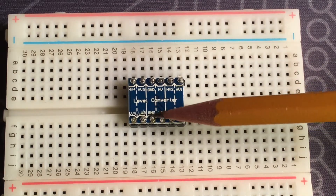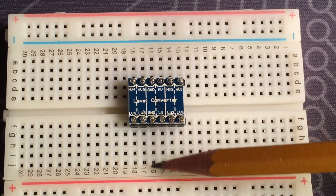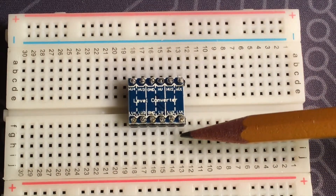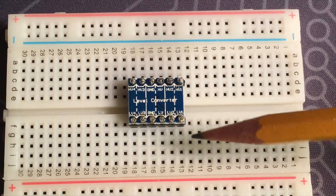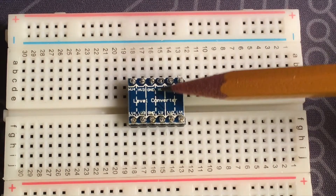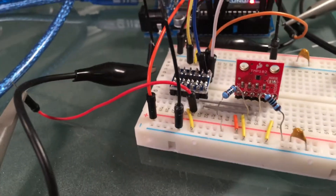This is a typical logic level converter. This side is the low voltage side and this side is the high voltage side. LV is where you connect the 3.3 volt pin to the power rail, and ground goes to ground. The grounds should share a common ground, so the 3.3 volt ground should also connect to the 5 volt ground. LV1, LV2, LV3, and LV4 correspond to HV1, HV2, HV3, and HV4 — that's what gets converted. HV connects to the 5 volt power rail.